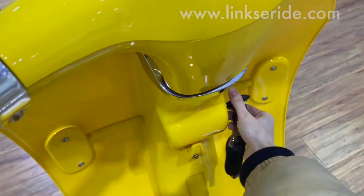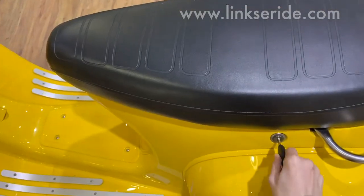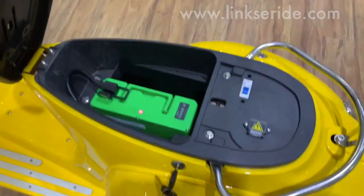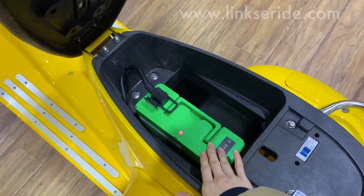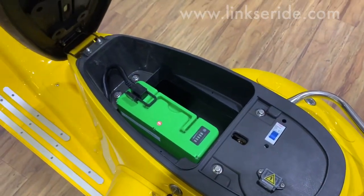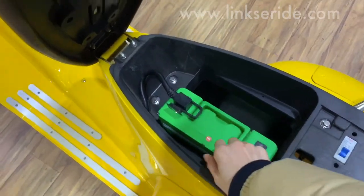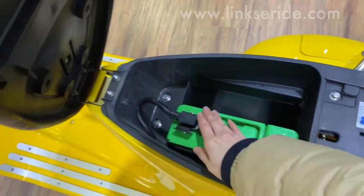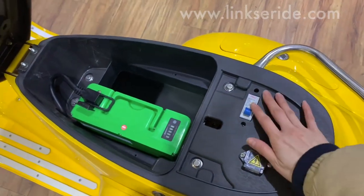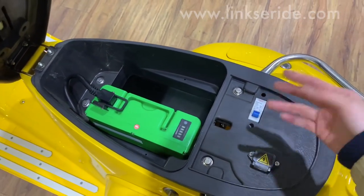Let's check the battery. Let's open the seat to check the battery here. We have one set of battery here, and there's enough space for a second one. So if you want to increase the range, you can add another battery. When the first one is powered off, you unplug it and switch to the second battery. Always remember to switch the kill switch off when you want to take the battery out.